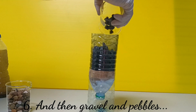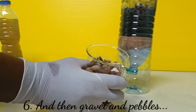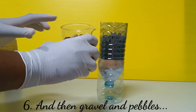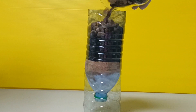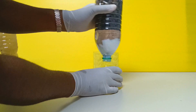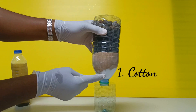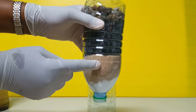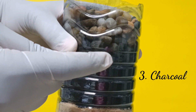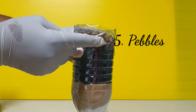First I'll go with the gravel, spreading it around, and then the pebbles. So to recap, here I have my cotton layer, then sand, then charcoal, then gravel and pebbles.